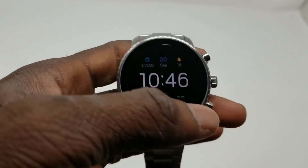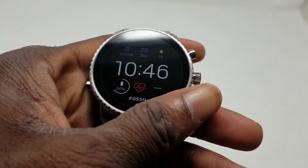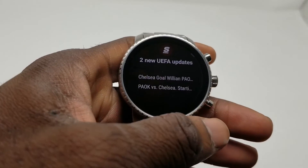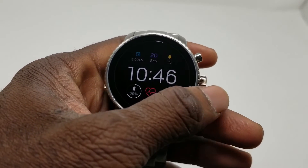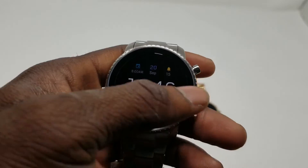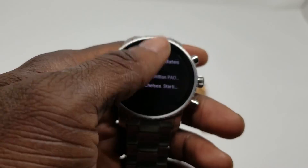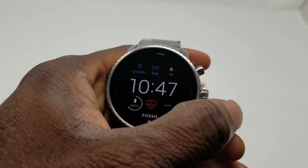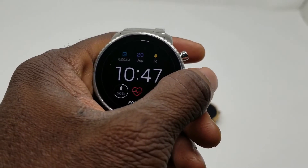NFC payment is also on here. For those who use Google Pay, you can use this watch to pay at a terminal at your favorite stores. It doesn't have Samsung Pay since it's not running Tizen OS, but Google Pay works great. They also have what they call untethered GPS, so you don't need your phone to use GPS on here. For those who use their smartwatch for runs, GPS is now built in.